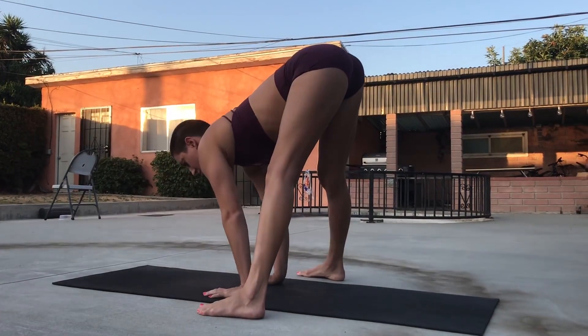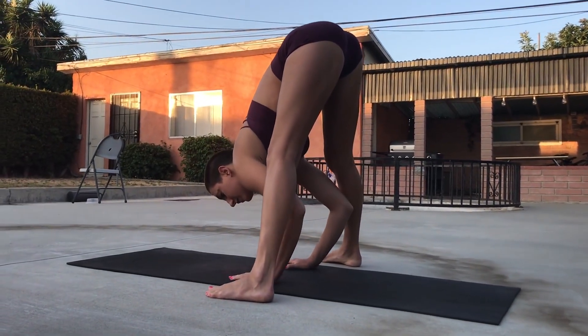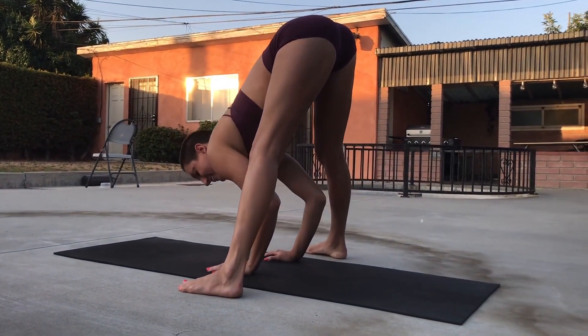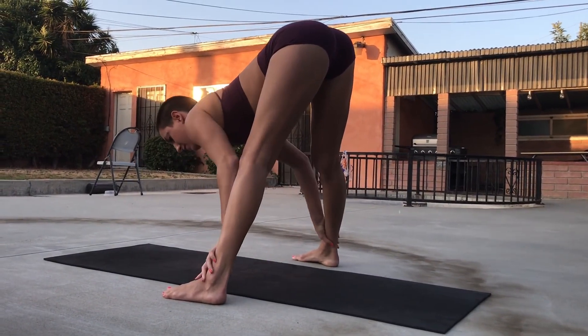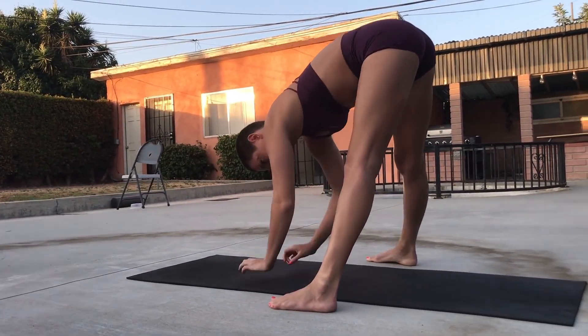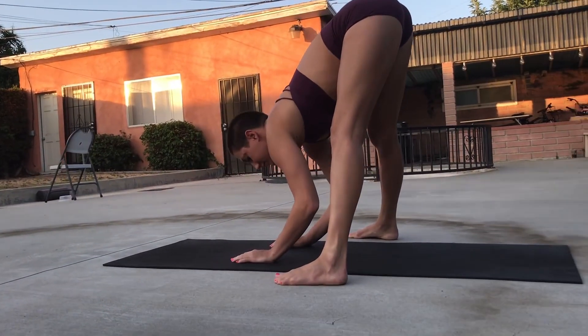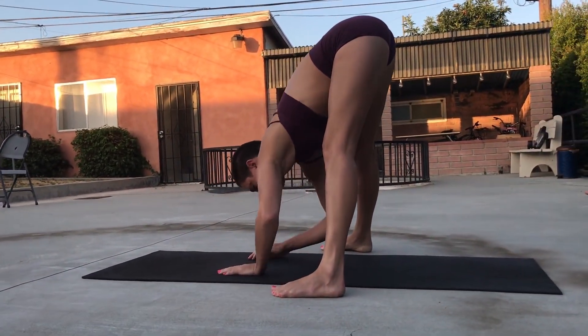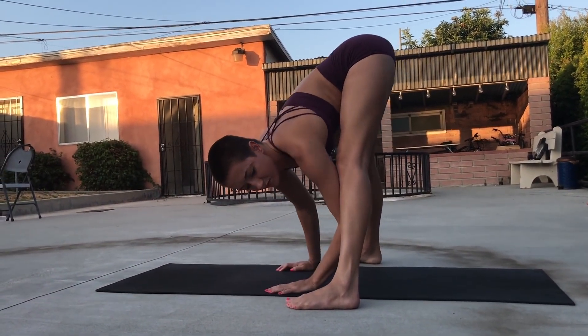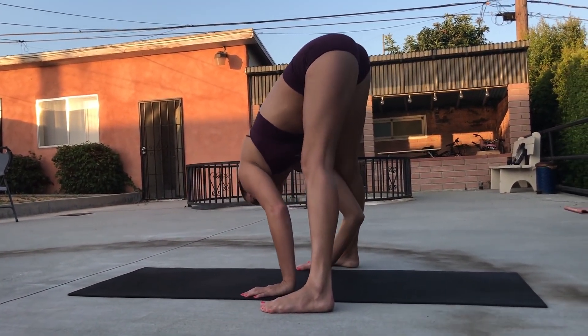Next we're going to open our legs and basically do the same thing. Again, trying to make sure we don't hunch in our back. We're going to keep our spine as straight as we can and just lean far forward. You can go side to side if you want, whatever feels right. Getting nice and stretched out.